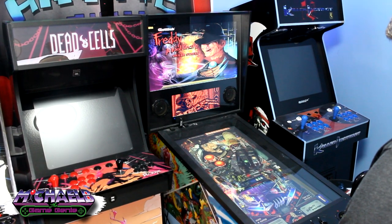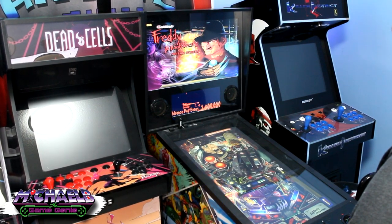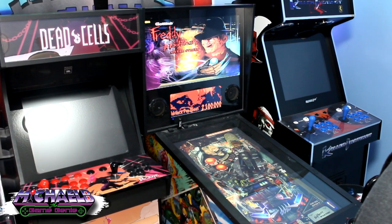For those of you with an AtGames Legends Pinball playing Pinball FX, FX3, or Visual Pinball, the BuyStuffArcades Backbox 2.0 is possibly a must-have upgrade.